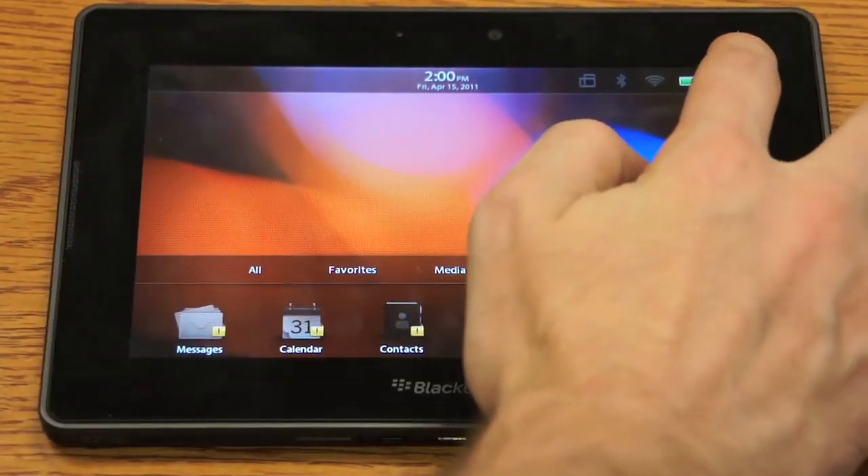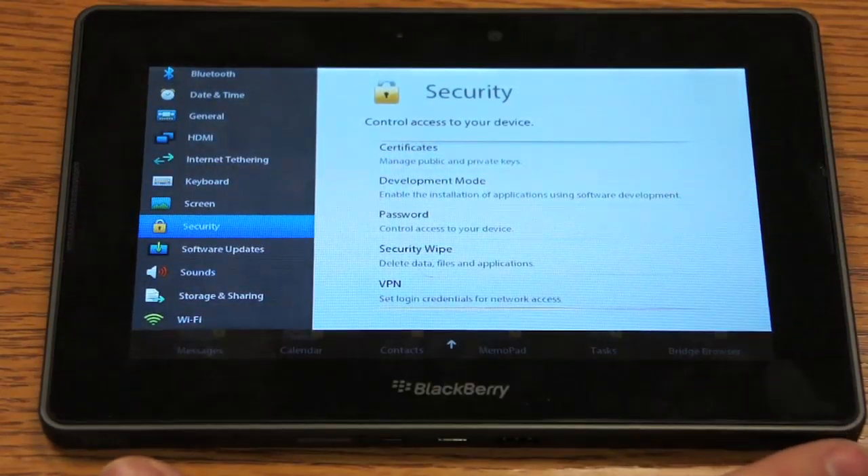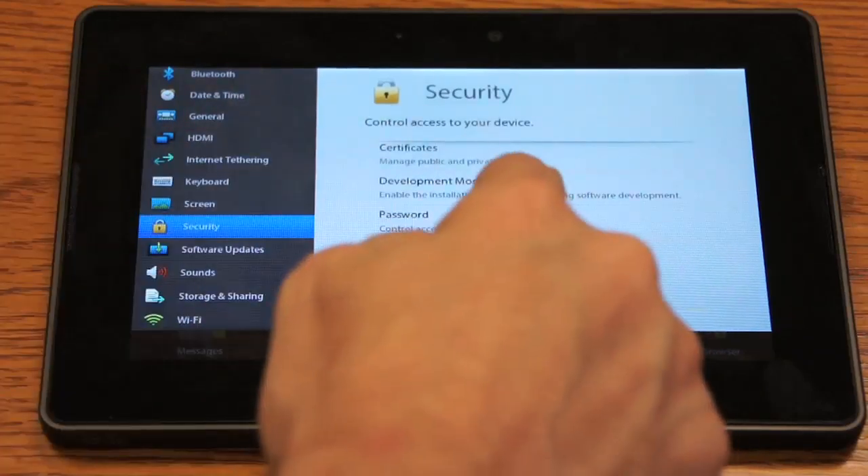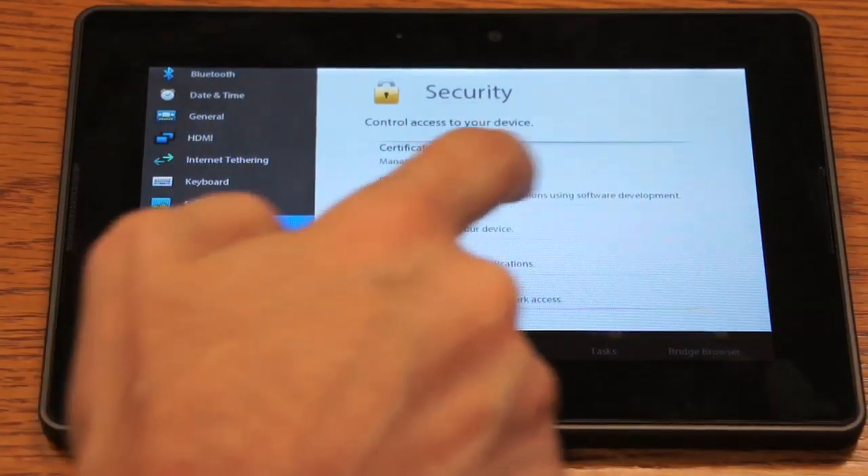Click on Settings up there at the top — the little cog — then go down to Security and you'll see Security Wipe. We're going to click that.